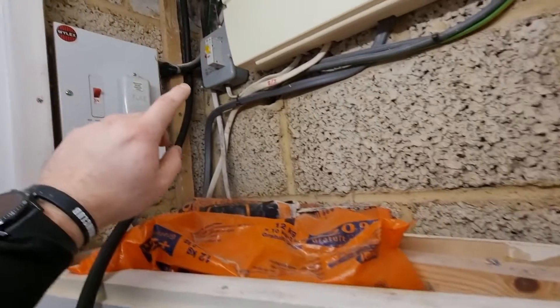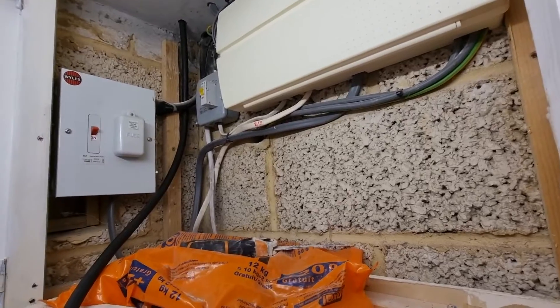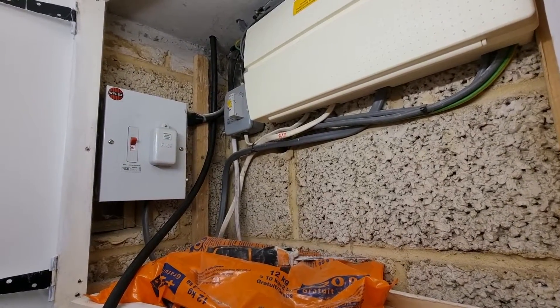Next steps are just to get all that tidied up in the loft. We're going to use a long lead to check the gas is bonded outside because there's no cable visible there, but we can confirm whether it's bonded or not at that point.